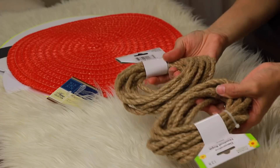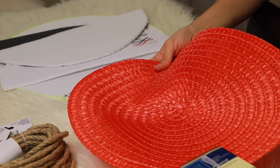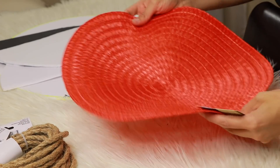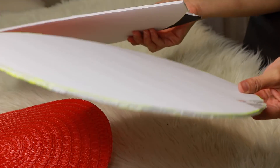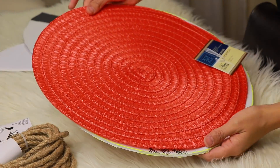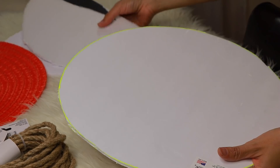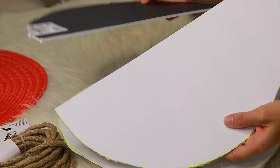You're literally only going to need three materials: this nautical rope, this orange placemat, and some foam board. I just had pieces laying around — you'll probably need either one or two pieces. As you can see, I cut it already to be the size of the mat.